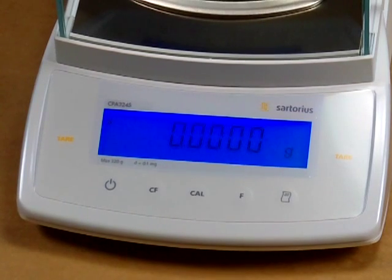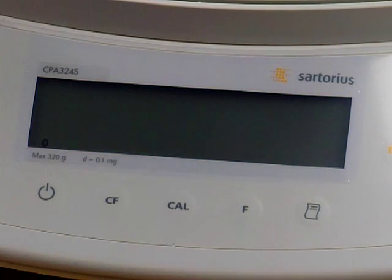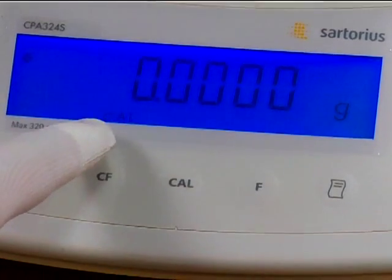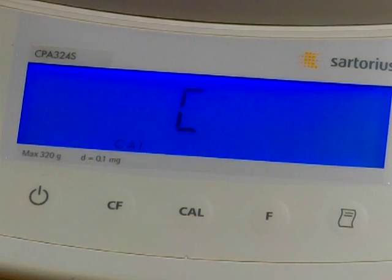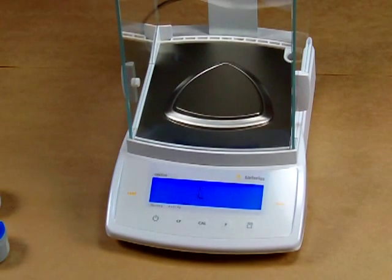Now the balance is set for motorized internal calibration. Shut off the balance, then turn it back on and press the Cal key — you'll notice it says Cal on the bottom. Now all we have to do to match the calibration is press the Cal button. It will say C and then CC, and what the balance has now done is stored the value of the internal weights to match those external weights we had just recently placed on the platform.